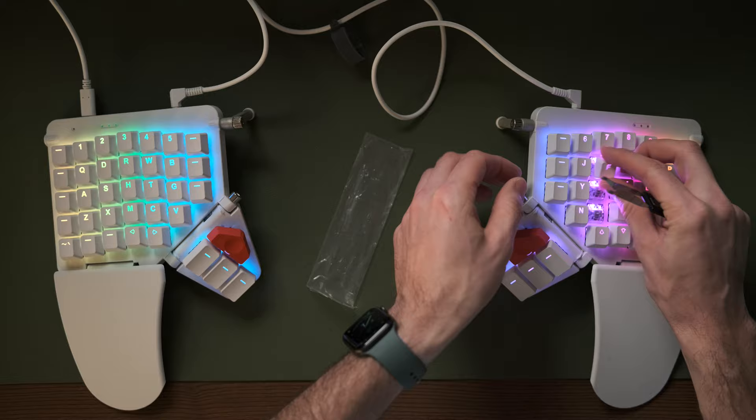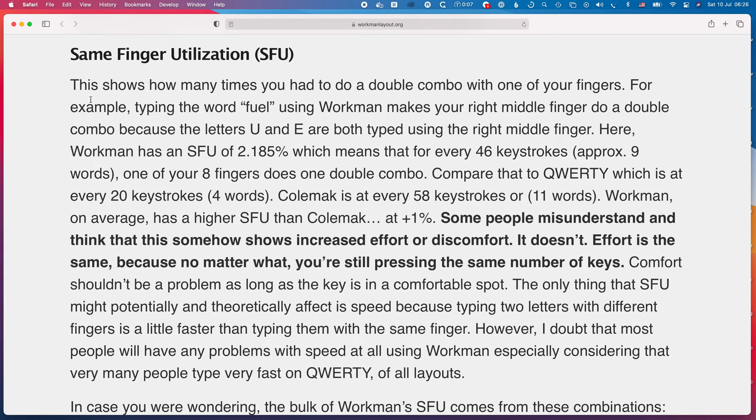It felt awkward, so I looked into it and tried to figure out why. It turns out that the Workman keyboard layout actually has a pretty poor score for same-finger bigrams. When I read their very compelling website as to why Workman was a good layout, I missed this acknowledgement, which they do make, but they seem to downplay its importance. For me, I don't think that should be downplayed — I think it's actually quite a serious problem. It does feel very awkward to use the same finger on two consecutive keys; it's not something you want to do if you're looking for an efficient, comfortable layout.